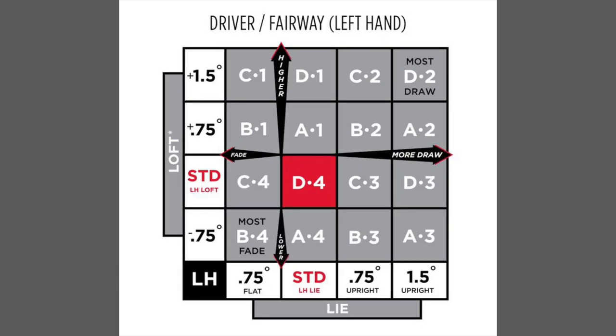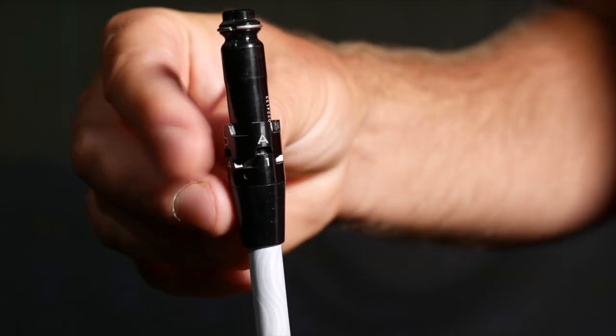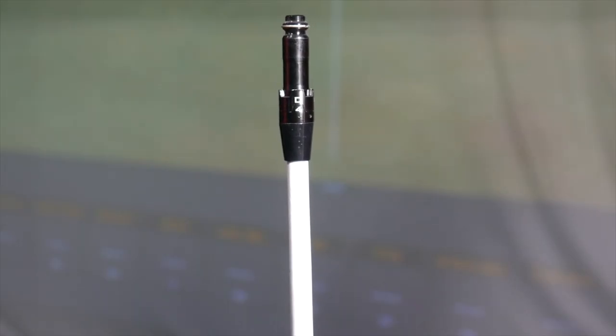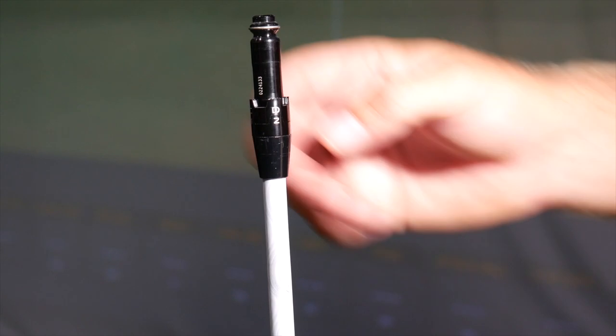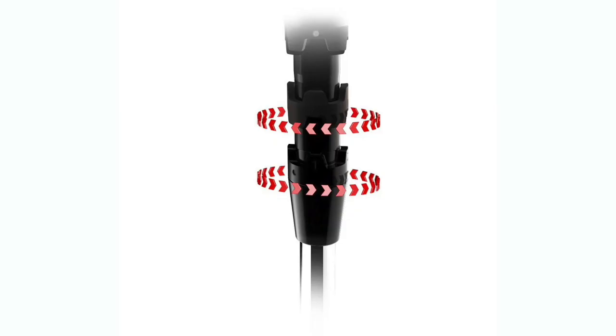For those that are left-handed, the adjustability chart is also a little bit different, so make sure you're looking at the correct chart, whether you're right-handed or left-handed. When you're right-handed, A1 has standard loft and standard lie. When you're left-handed, the standard loft is D4. If you are left-handed and wanted the most draw bias setting, D2 would be best. If you are left-handed and want the most fade bias setting, B4 would be the most fade bias setting.